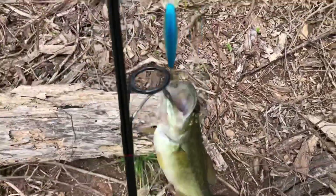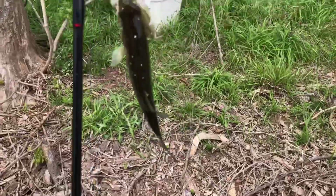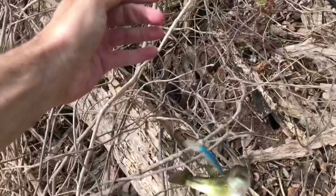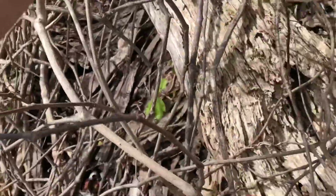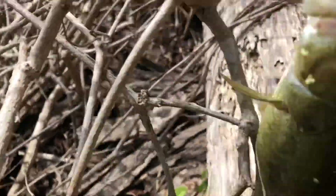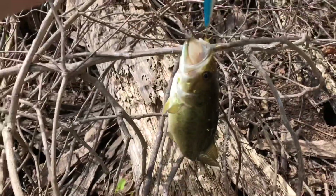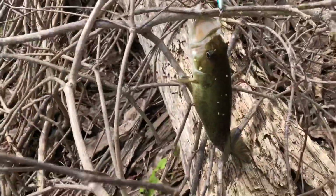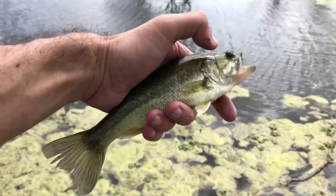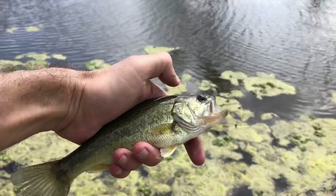Largemouth bass number two! This place is so tough to fish - second largemouth of the day.